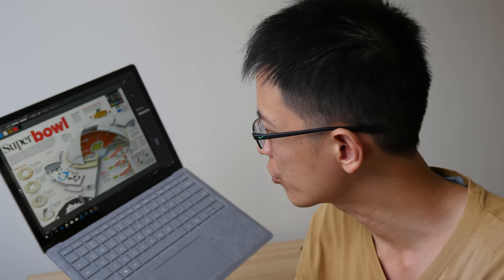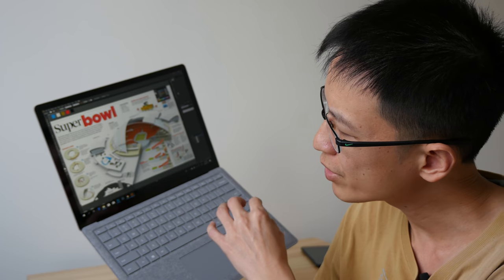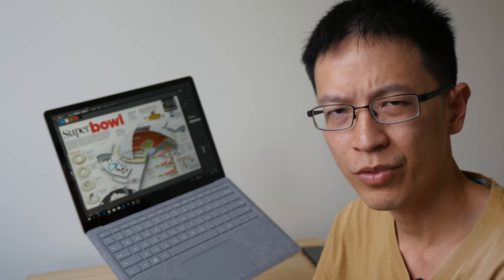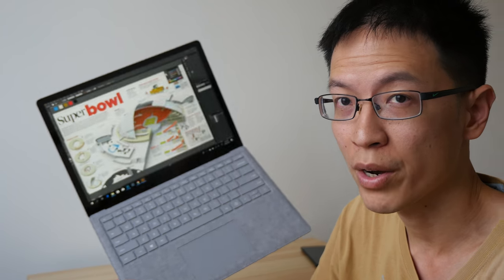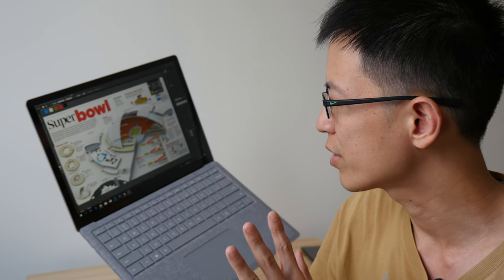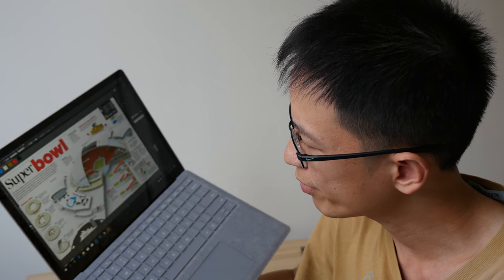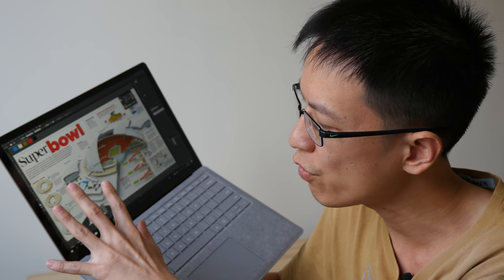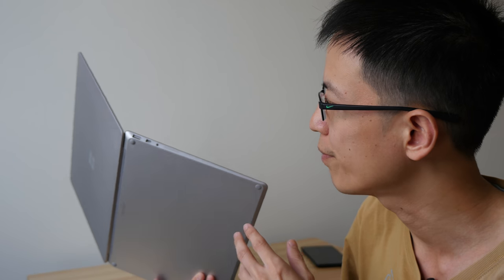So is the Surface Laptop good enough for graphic design work, photo editing, or simple digital art creation? I would say yes — the performance is quite decent with the apps I've shown. There is some slight lag with some software but it's not frustrating. With SSD storage and 16 gigs of RAM, performance is quite decent. For print design work, at 95% sRGB this is good enough for basic graphic design.